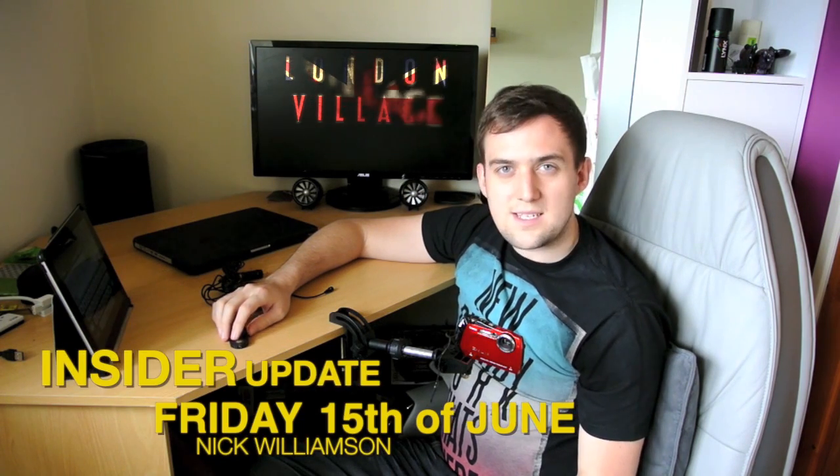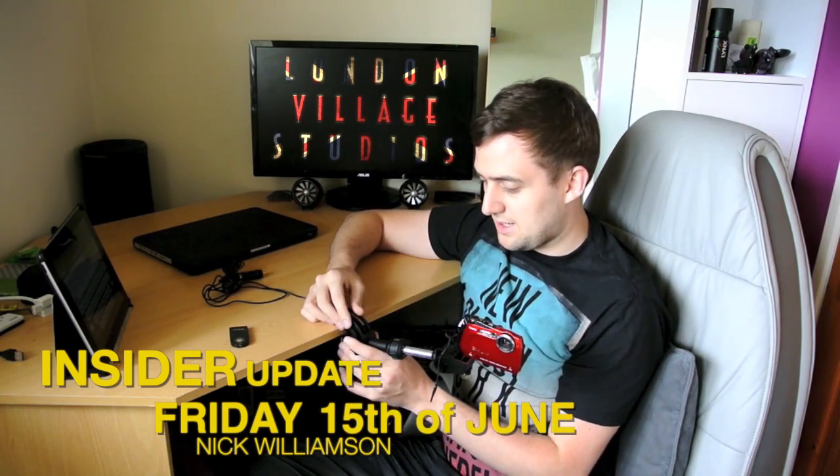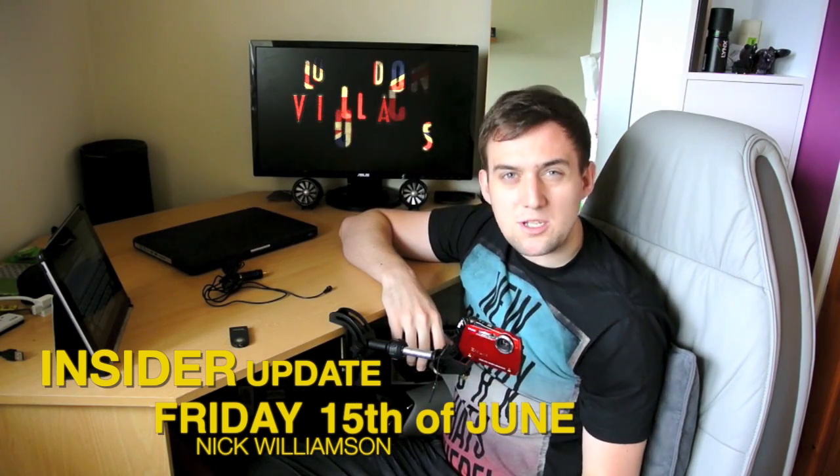Hi guys, Nick here. This is update 2. It's Thursday — I was going to do it tomorrow but I'm flying to LA tomorrow to do the flying, so I'm going to do a quick one now.